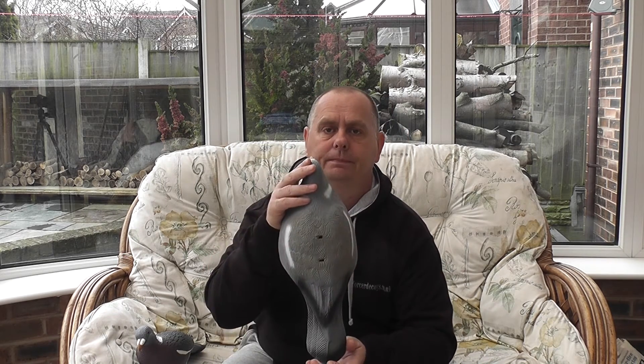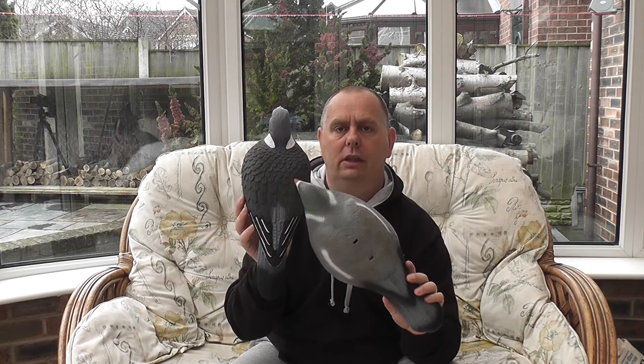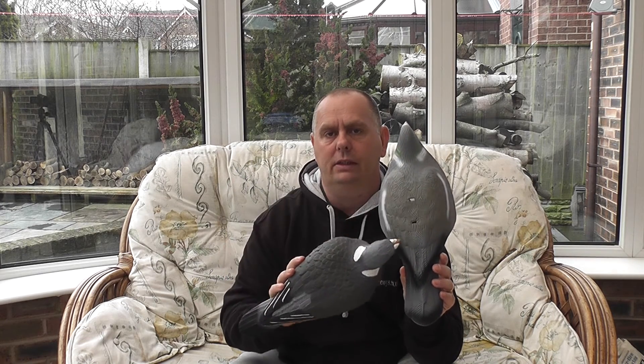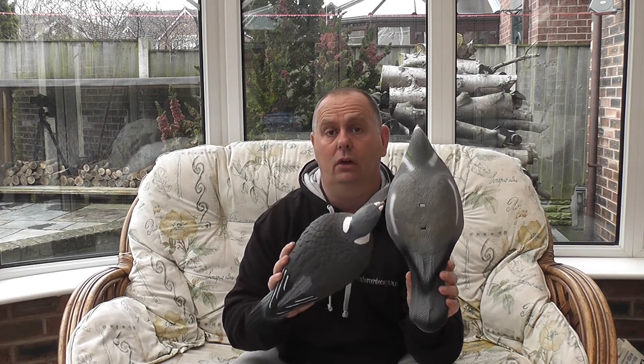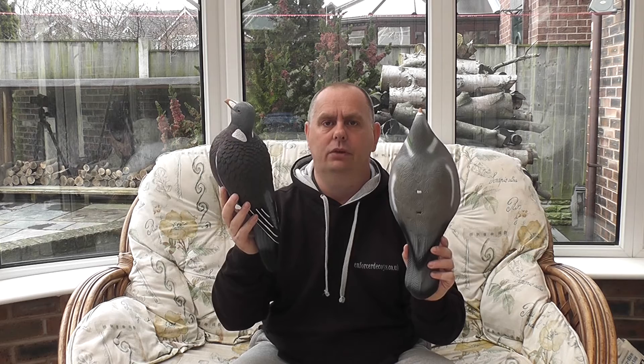The first decoy we're going to look at is the HD pigeon shell. As you can see on the back of the Enforcer pigeon decoy, you can see all the detail in feathering and more detail in colour. On the back of the HD shell there's very little detail in feathering or colour. You can place them side by side — there's not much choice really. The Enforcer decoy wins hands down.